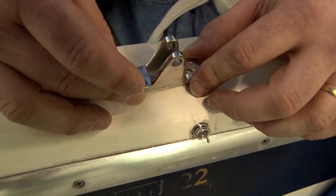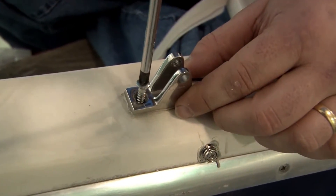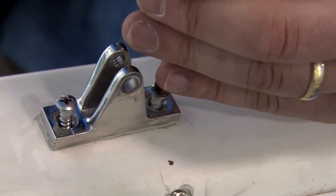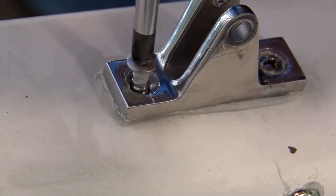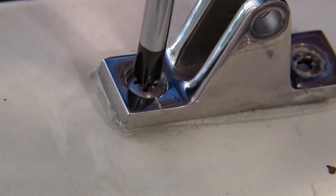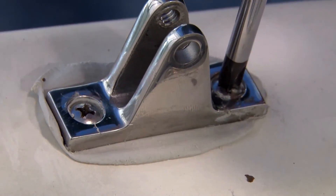Brian is showing an alternative method to using the butyl tape — he's going to use a strip on the bottom side of the deck fitting rather than wrapping it around the base of the screw. It can be done this way as well. Now it will squeeze out, and once it's squeezed out you just dab up the excess with another wad of butyl tape.